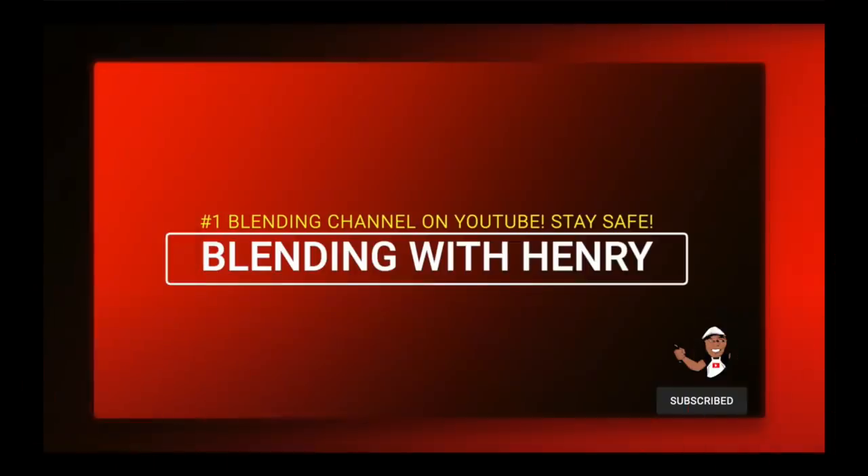Thank you so much for watching. If you'd like to get a Vitamix 1 or other Vitamix products, check out the links below the video or on BlendingWithHenry.com. See you soon.